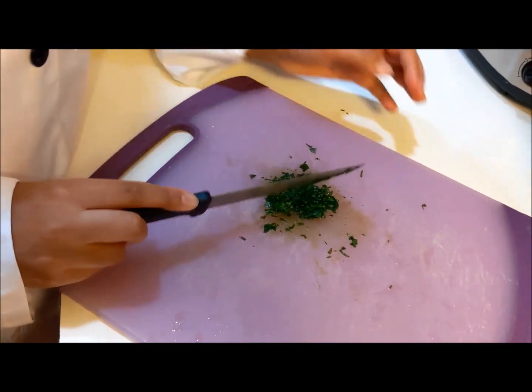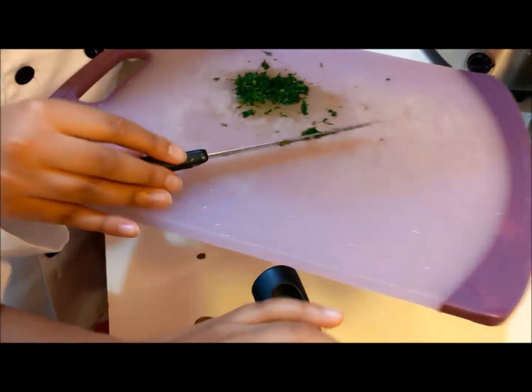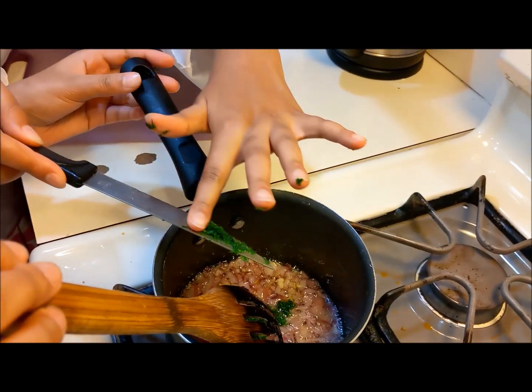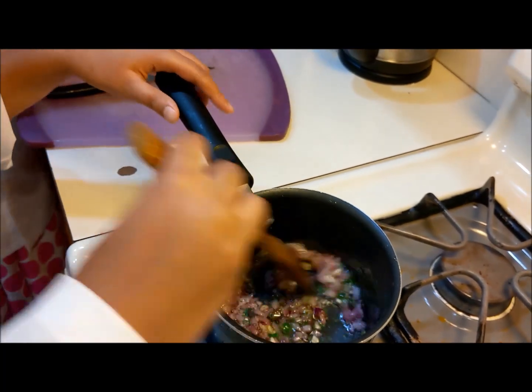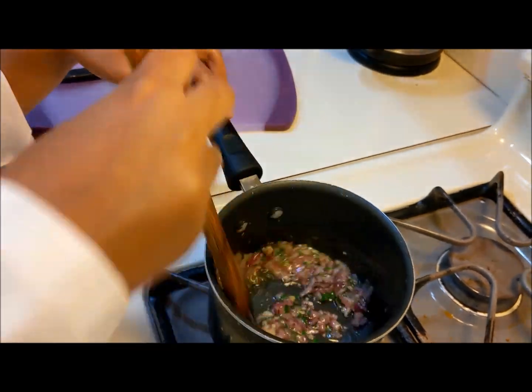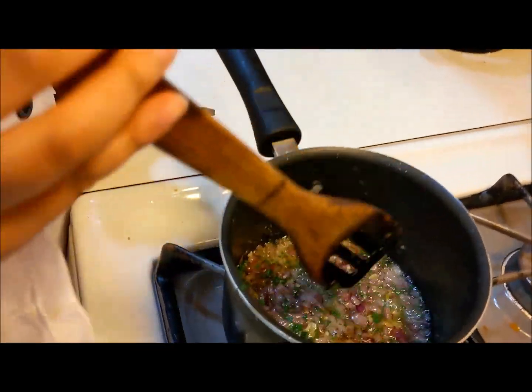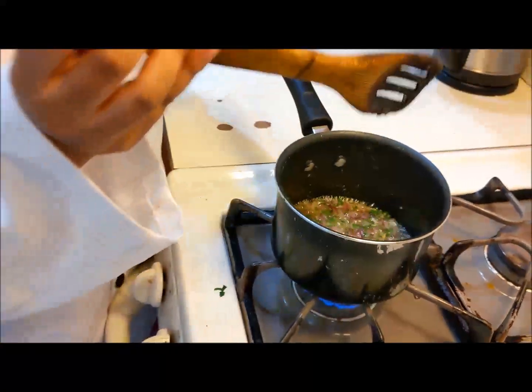We forgot to mention one ingredient — chopped Italian parsley — so we're just going to add it to the mixture and mix it together with the other ingredients. So far we've put in our onions, oil, garlic, and Italian parsley.